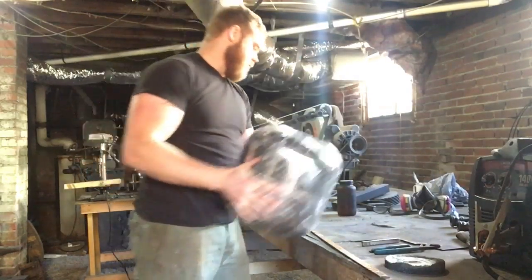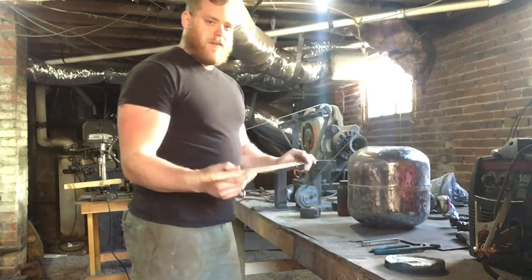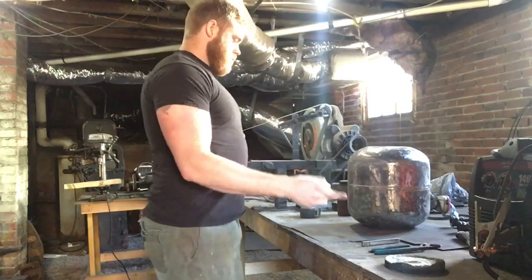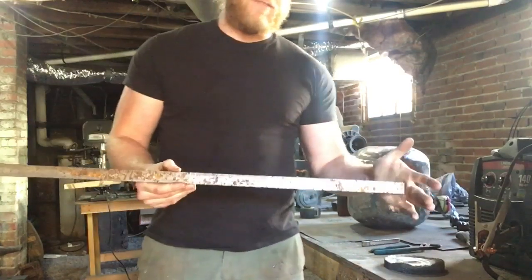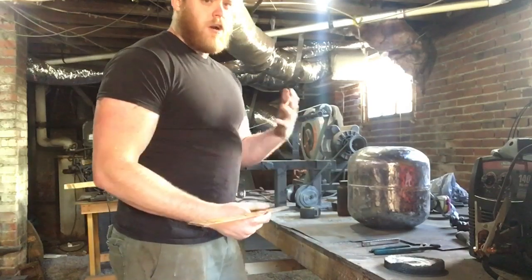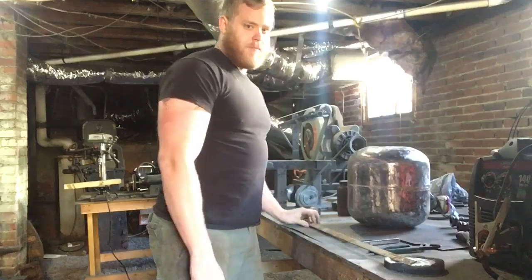We got our tank just about prepped and ready to go. So the next thing we're going to do is make some legs. I got some 1/8 inch flat bar I'm going to make those out of — that's going to give me plenty of support. I want the legs 10 inches wide and I want the forge to sit up about 3 inches off the ground. So I've got this piece marked out at 17 inches. The reason it's 17 and not 16 is because you're going to lose a little bit of length when you bend these around. So we'll get this guy cut up and get started.